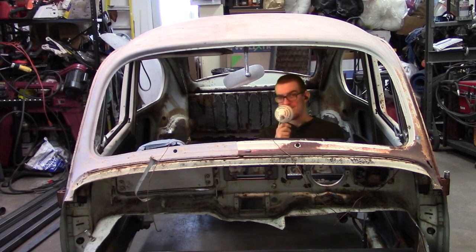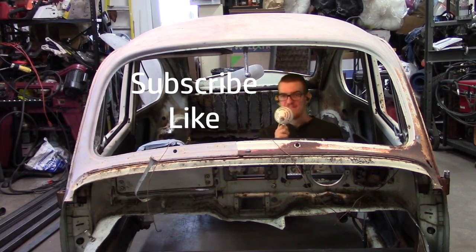If you want to follow along in the build, consider subscribing and give it a like. Thanks, I'll see you guys next time.